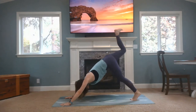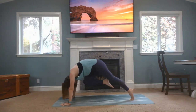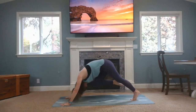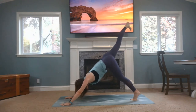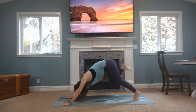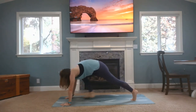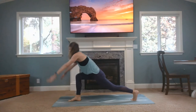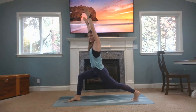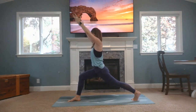Inhale, right foot up. Exhale, bring your right knee into your right nose — squeezing it in. Inhale, leg up. Exhale, squeeze it in. Inhale, leg up, lengthen here. Then bring your right foot all the way through in between your hands, rise up to crescent lunge. As the back heel stays up, your right knee is reaching for that heel. Nice strong arms, shoulders away from the ears.